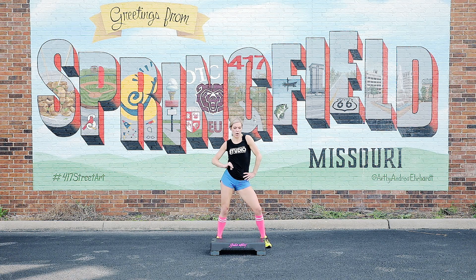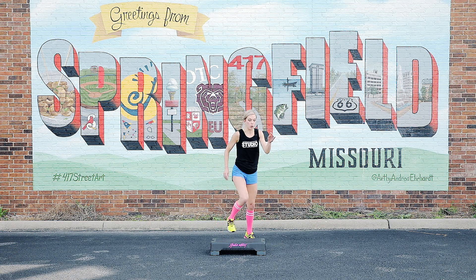Hands on those hips. We're going to start to the right. Knee drive. Go. Take it low.